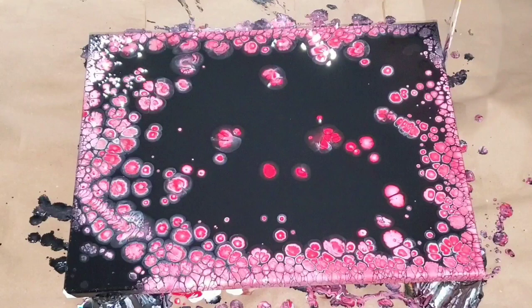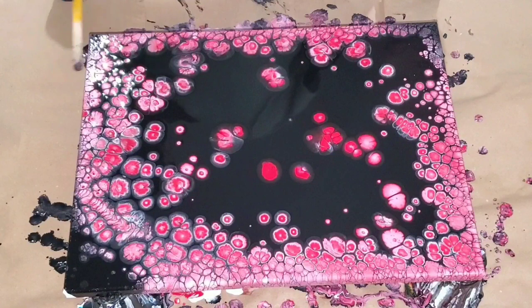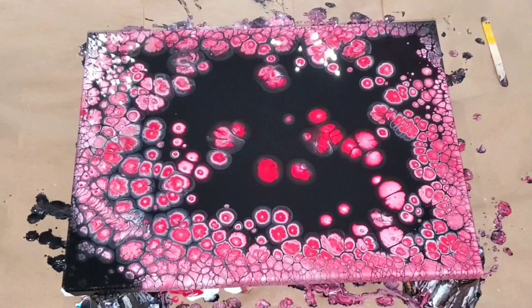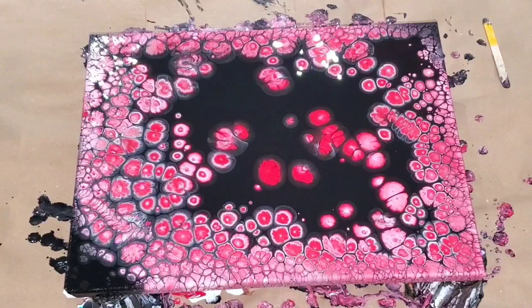I poured the black and the cells are popping through — I'm loving it! I chose these colors because Valentine's Day is around the corner, so I went with a red, white, and silver theme. I thought I'd get something okay, but I ended up with a dragon eye and she's beautiful. Do check the video all the way to the end because this is my first embellishment too, and it was a beautiful experience.